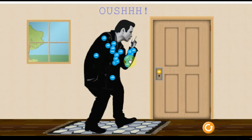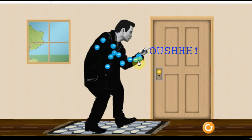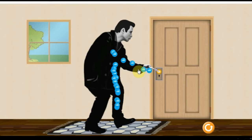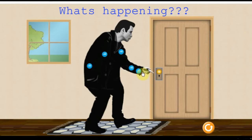Ouch. Ouch. All fine. Fine. But, what's happening?